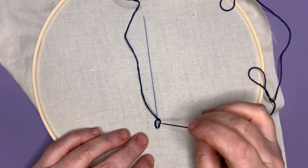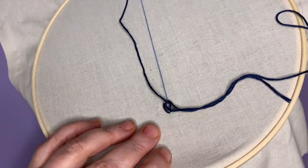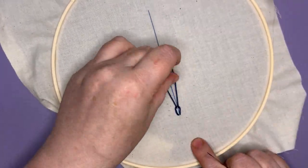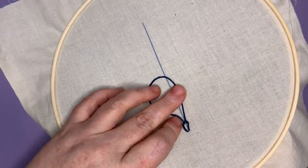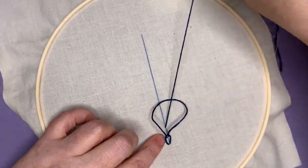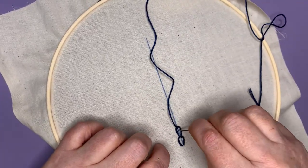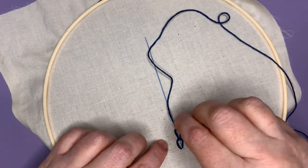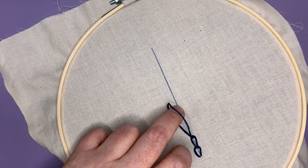Now I'm going to go down again right beside where I just came up. Once again I have another loop. I'm going to go up into that chain, and pull my loop in — a little chain in there. There's my second chain.